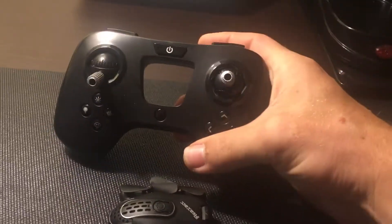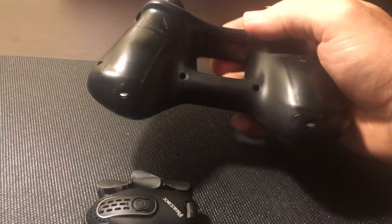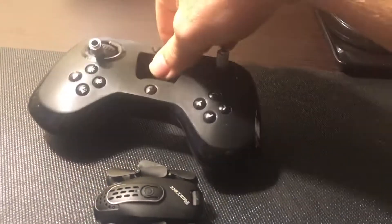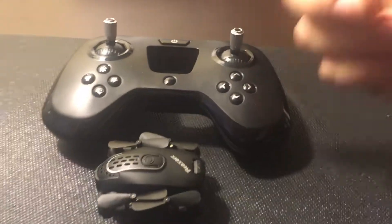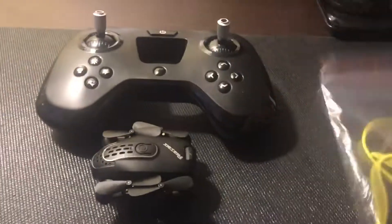The controller looks much like a Fly Pad, but it does not recharge like a Fly Pad — you have a battery compartment on each side. The sticks look good and the thumbs on the sticks look good. You also get a little goodie bag with your charger, screwdriver, extra blades, and prop guards.